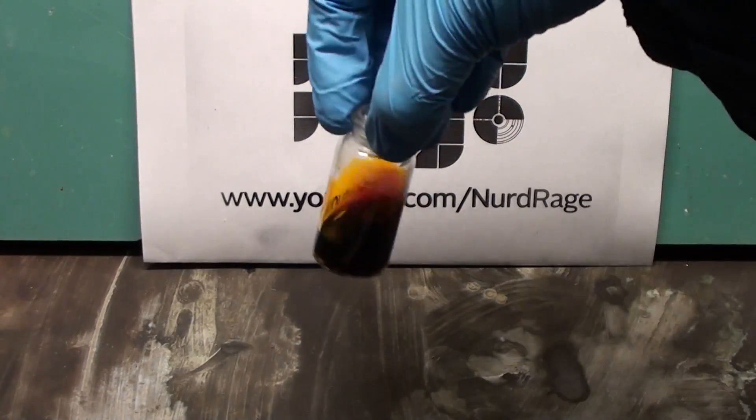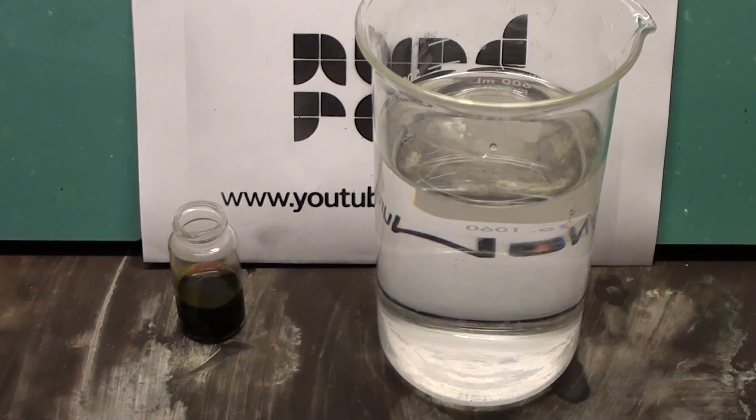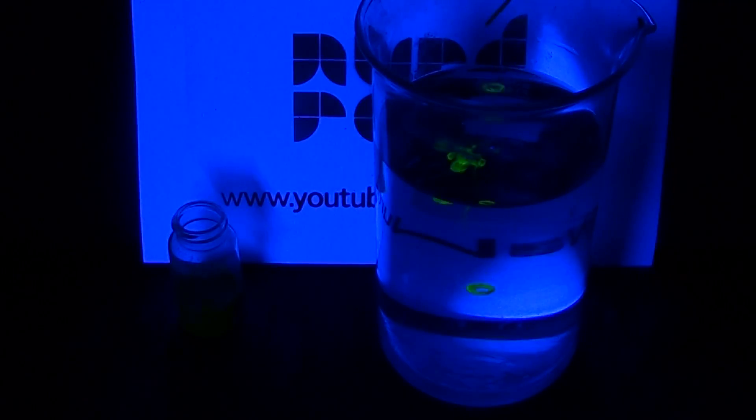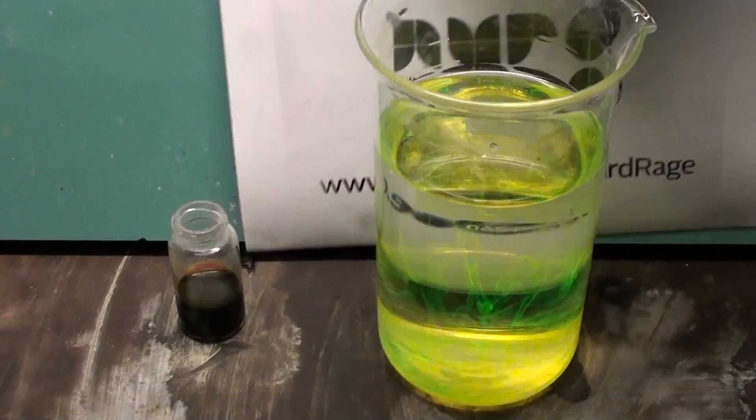Now we have a solution of fluorescein. To test it we put a few drops in water under ultraviolet light. Let's try that again but without the background sign.